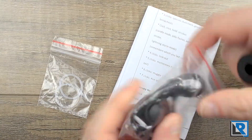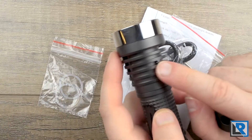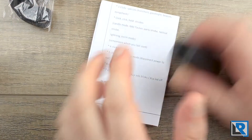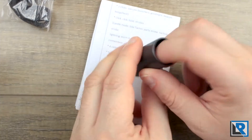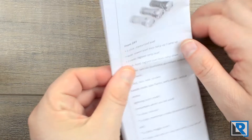You get a few extras: a lanyard that connects to the flashlight at the back of the head, two extra o-rings, and an adapter tube with a brass contact that allows you to run 18650 batteries in the light. It's nice they include that. You also get a really nice manual.